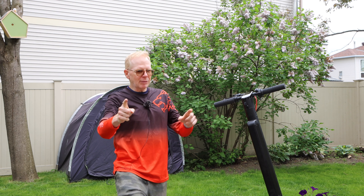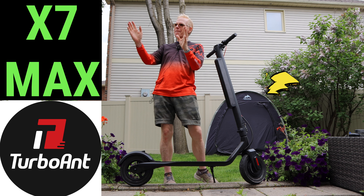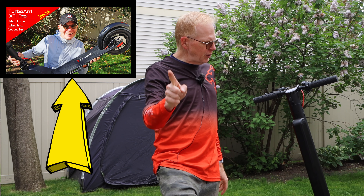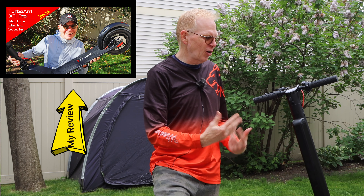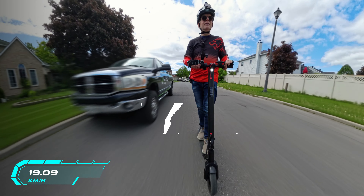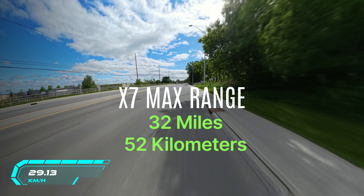Hey everyone, welcome to the Captain Drone YouTube channel. I'm going to back up so you can see what I'm reviewing today — the TurboAnt X7 Max. This is an electric scooter, a foldable electric scooter. I did review the previous version two years ago called the X7 Pro, and I really enjoyed it, so I wanted to get the Max.